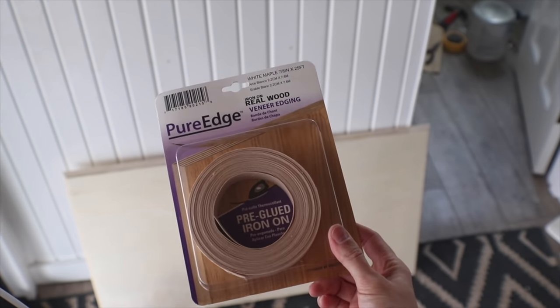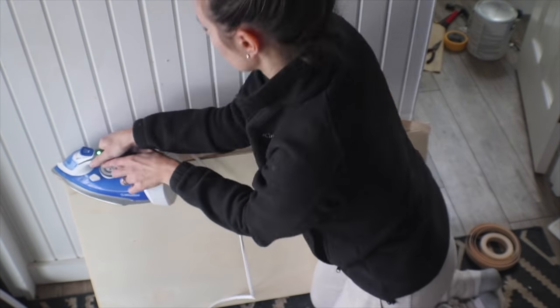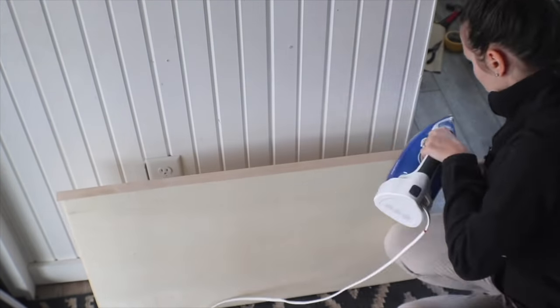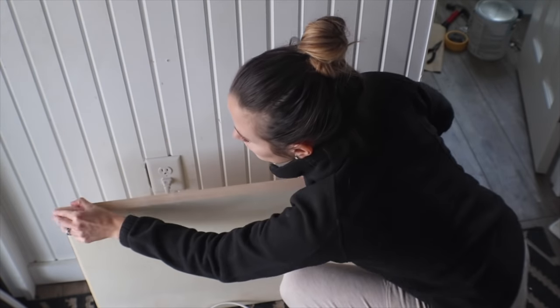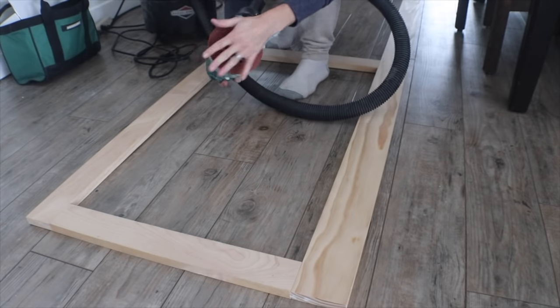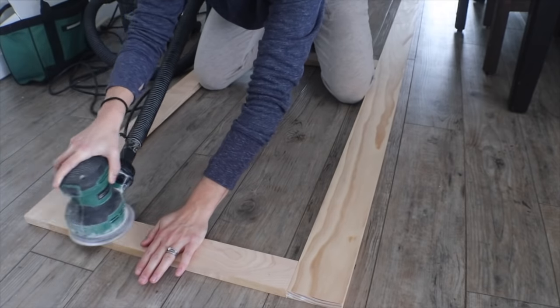The beveled edge on all the doors was kind of ugly since it's plywood, so I'm using iron-on edge banding. I cut the piece to size, got my iron really hot, ran it across to melt the glue, then pressed it down with the shank of a screwdriver to really press it down. When the glue was all the way dry it was time to sand.